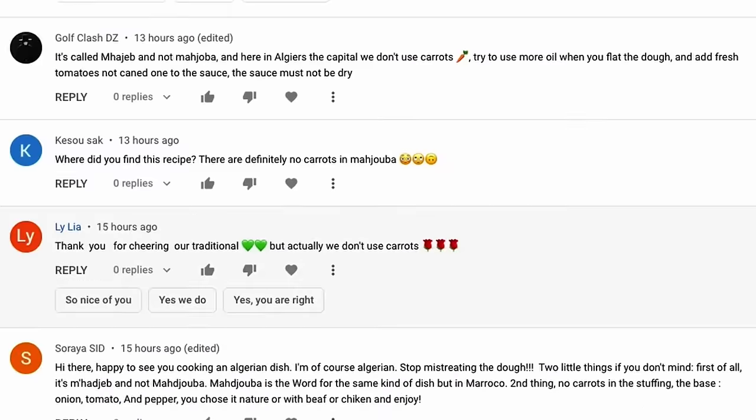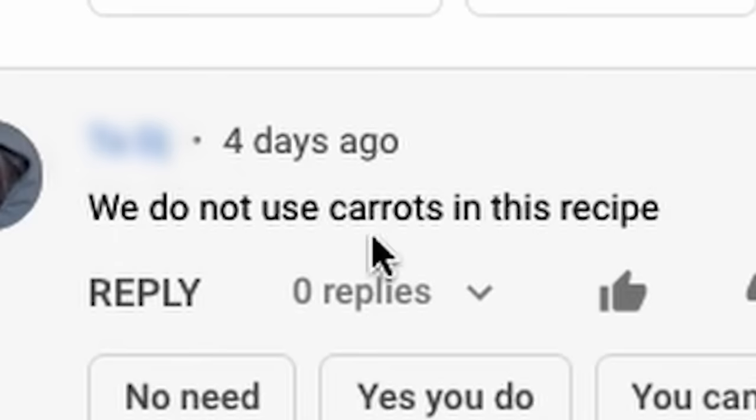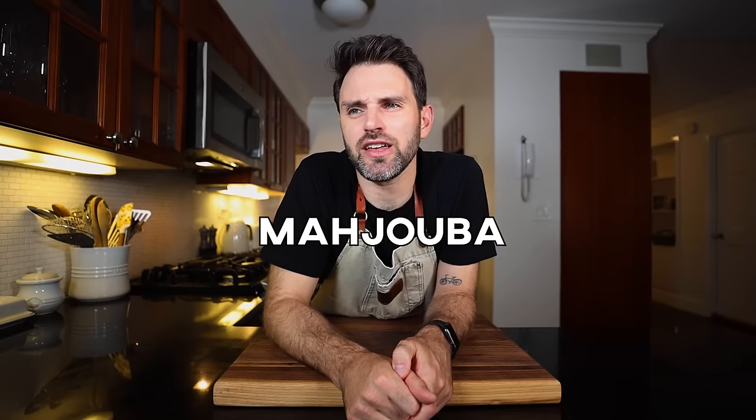Although I am incredibly sorry that I added carrots to the dish — that was my mistake. Also, I was calling it Majuba, and I think it's Mahajab, or I don't know, actually. I really don't know. I'm sorry, I mean well.